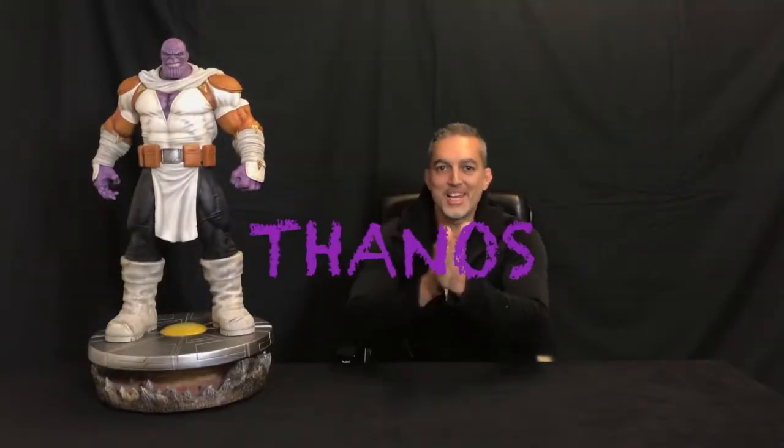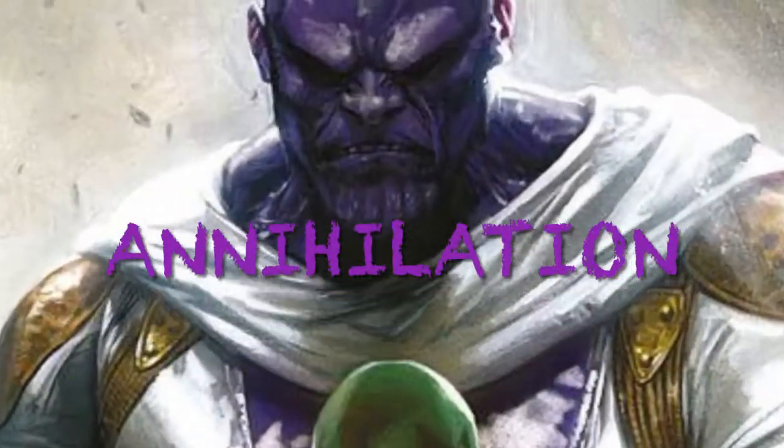What's up guys, BushiCollector here. Welcome back. Let's do it again. As I promised, with another cosmic character — the Annihilation Thanos from the comic book. Annihilation, Annihilation Quest... Read the comic book. Anyway, let's start the review.